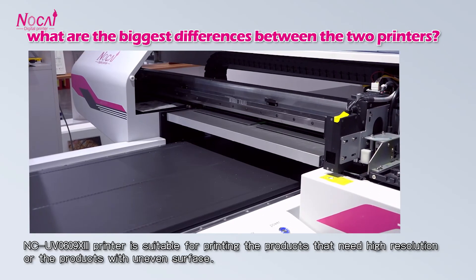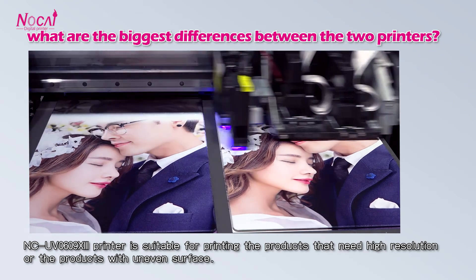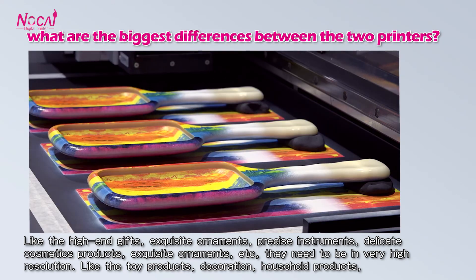The 0609X 3 printer is suitable for printing products that need high resolution or products with uneven surfaces — like high-end gifts, exclusive ornaments, and precise instruments.